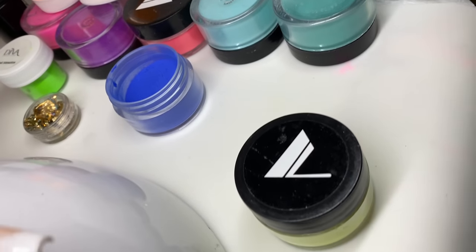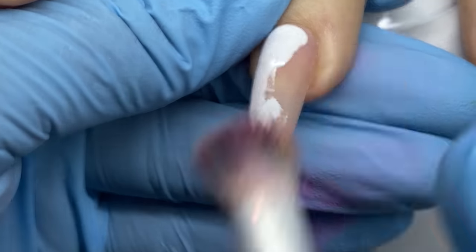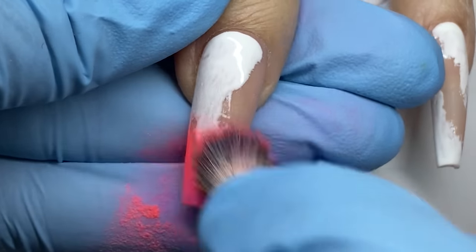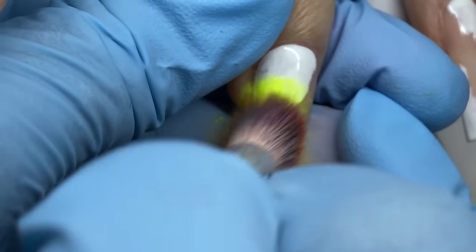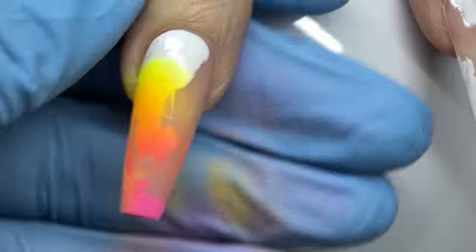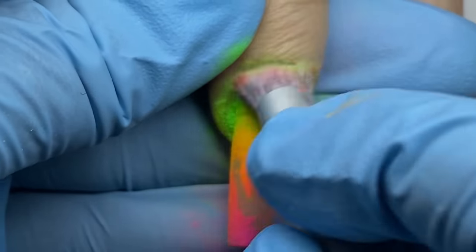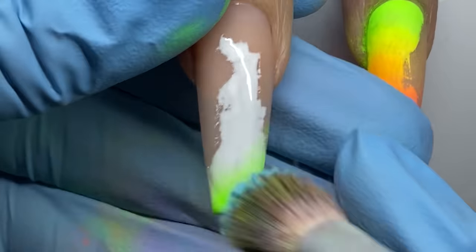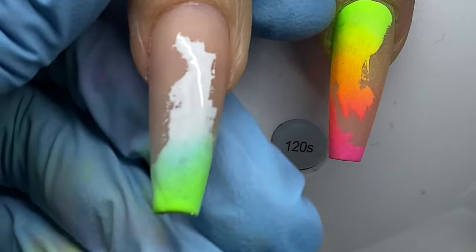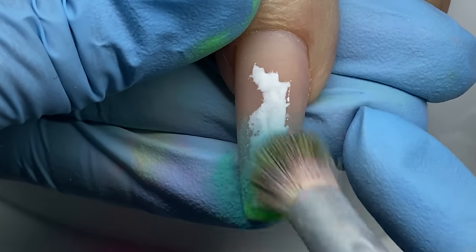These are all the acrylic pigment colors I'm using. Most are from Valentino Beauty Pure, some from Diva Acrylic System, and a couple from Nail Supply Glamour — a local brand here in Texas with an online store. For the brush, you want something very dense and fluffy like a kabuki brush. This one is from Wildflower Nails. You can also use a set of eyeshadow kabuki brushes — I have a set I got years ago when I used to do makeup. You want lots of dense, soft bristles. Make sure your colors blend, so apply color theory.